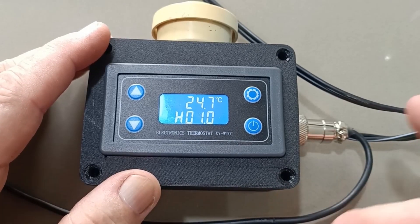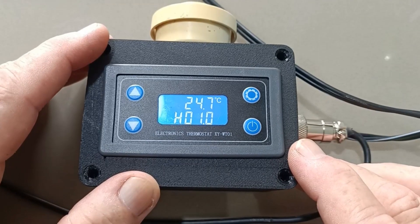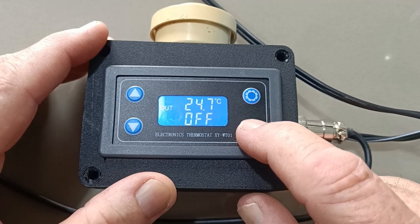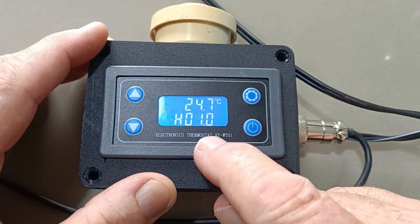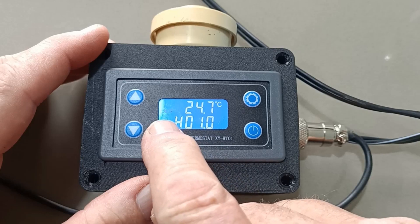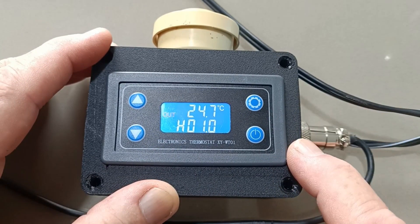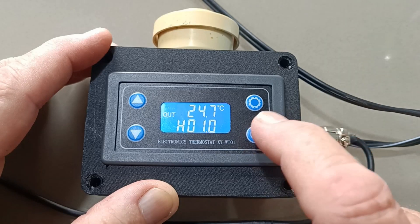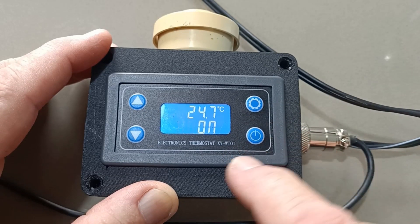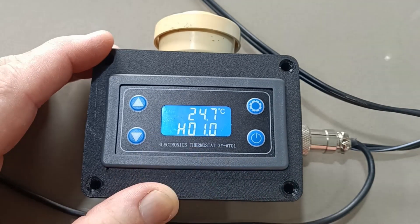Technically this is now set to go off at zero degrees — that's the theory and it should work. That's all you've got to do, it's as simple as that. This button over here is the power button. If 'out' is flashing, that means the buzzer will not sound even if the alarm is triggered. So don't push that accidentally.